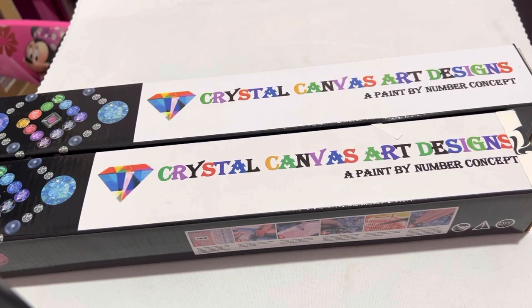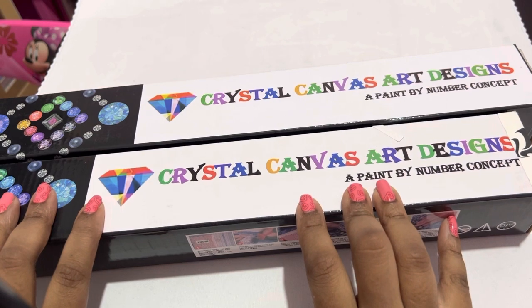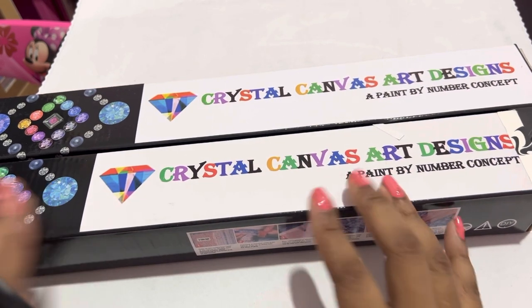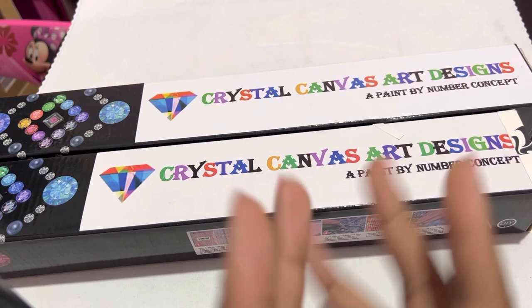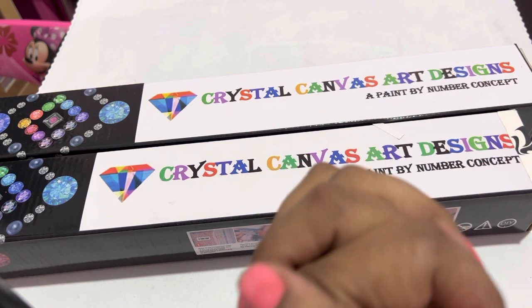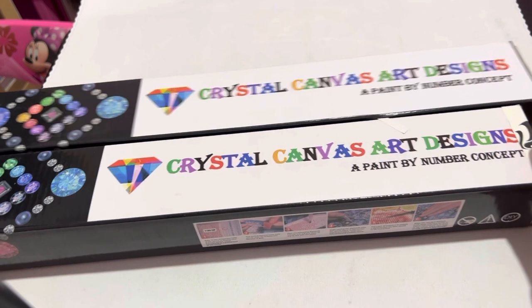Hey everybody, what's going on? It's your girl Queen Kimmy from Kimmy underscore Queen of Crafts, and I'm here with the Crystal Canvas Art Designs unboxing. How is everybody today? I'm blessed, I'm highly favored, I won't complain. If you're new here, welcome welcome. If you're returning, thank you for coming back to support me, I really appreciate it.